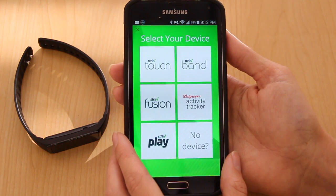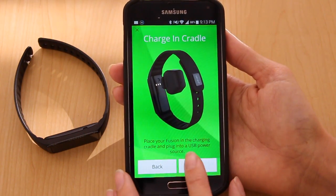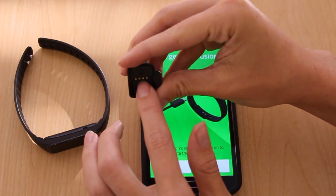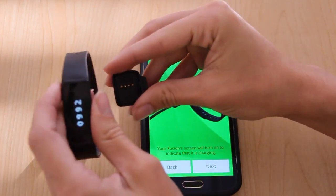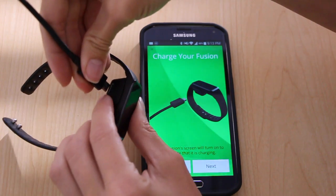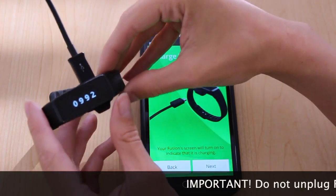Choose the device you're going to pair. Today we're pairing the Strive Fusion. The next screens will introduce you to the Fusion and show you how to charge the device. The most important thing to remember is to match up the gold prongs and the black notch with the same spots on the back of the Fusion.